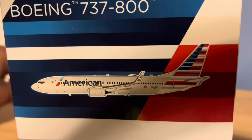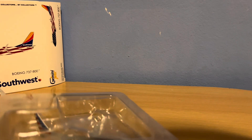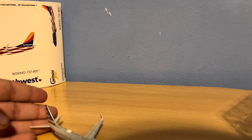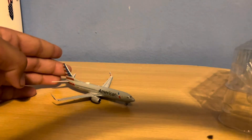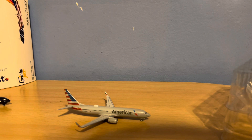And we are also gonna start unboxing our American 737-800. This one is in the traditional winglets — the Southwest had it in the split scimitars. So there it is, the American 737-800. These two should be around the same size, and it looks like they very much are. This model seems to be perfectly fine as well, which makes me very happy that I don't have to ship them back.